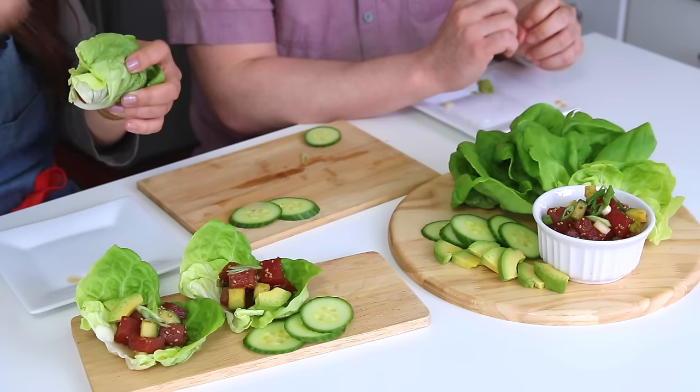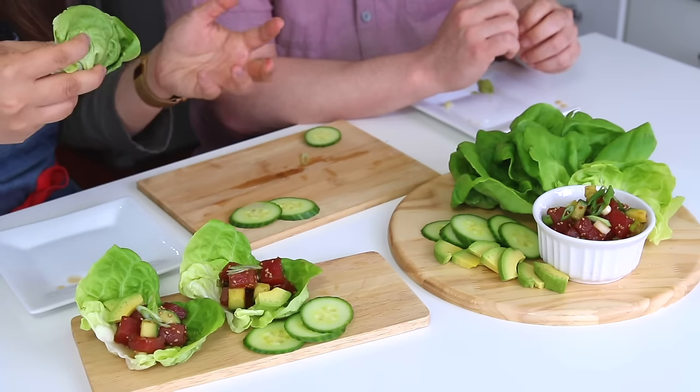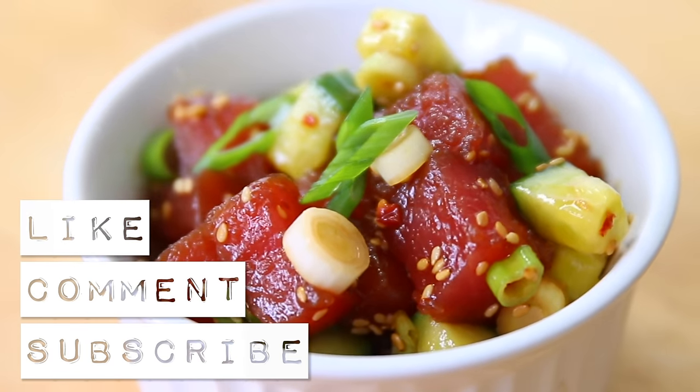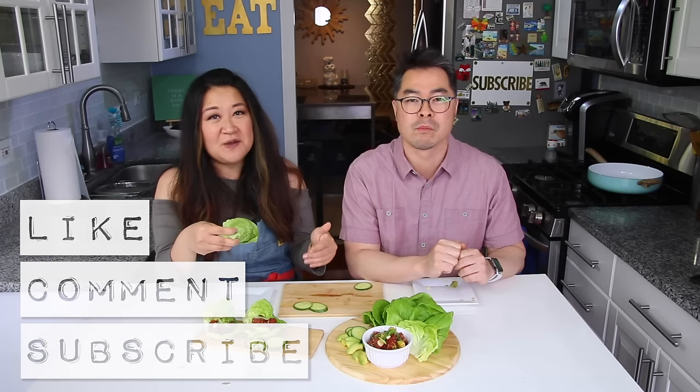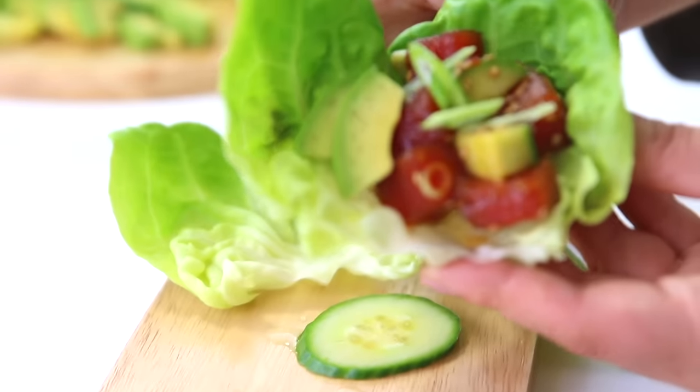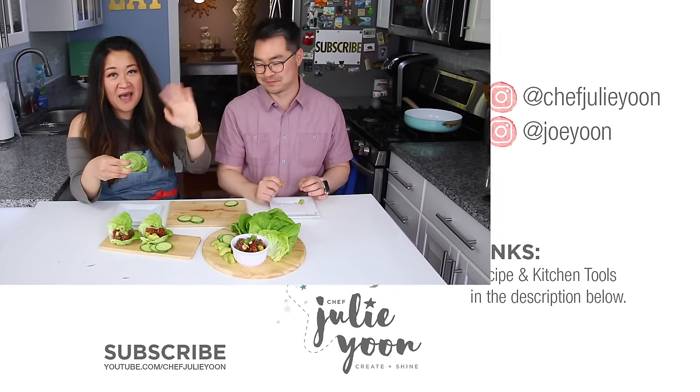We're also thinking of starting a second channel — outside the kitchen, just life beyond the kitchen. We love spending time with you, eating for you, and cooking with you. Remember to hit like if you enjoyed this video, leave a comment, subscribe to our channel, and most importantly hit that bell for notifications so you know every time we upload. Thanks so much for watching — see you next time, bye bye!